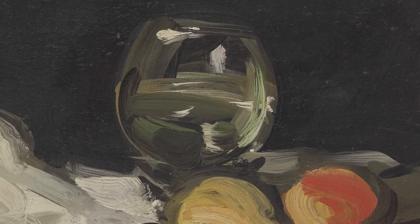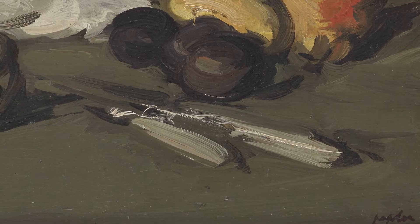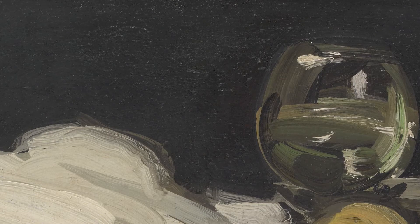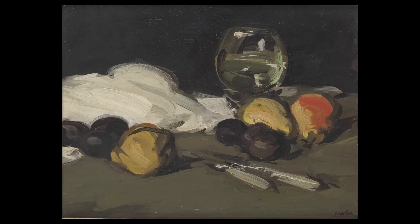The loose, rich brush strokes give this painting an interesting sense of movement. Notice how the colours are very natural, yet the black background and deep shadows create a striking effect.